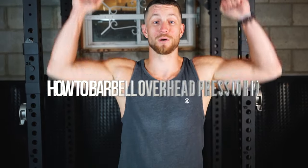What's up everyone? Kyle here from Klaus's Fitness. Today I'm going to show you how to do a barbell overhead press. Let's jump right into it.